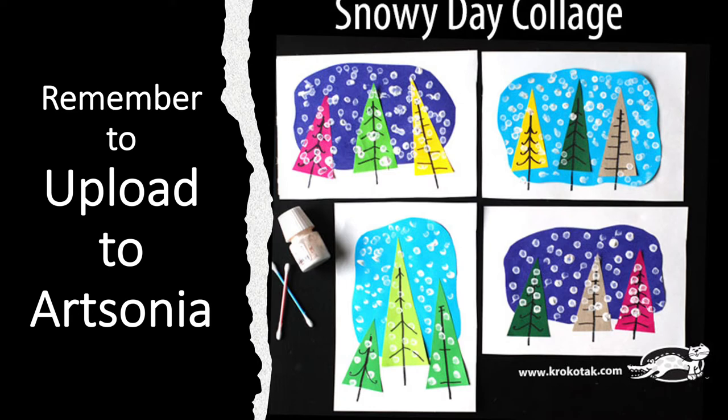And the last step, boys and girls, is to upload this to Artsonia. Clean up!